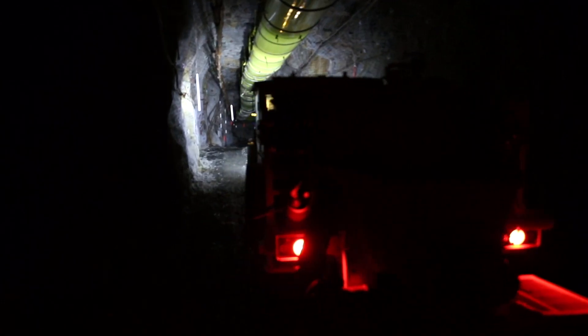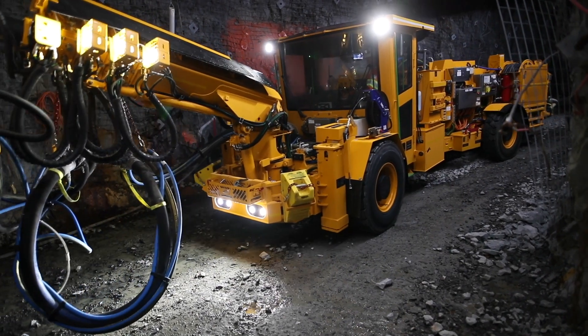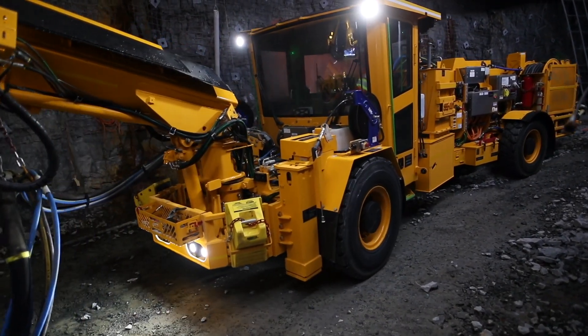We've not only integrated a McLean EV series drivetrain, we've completely redesigned the Chakri unit with a new cab, new features, and a new frame.